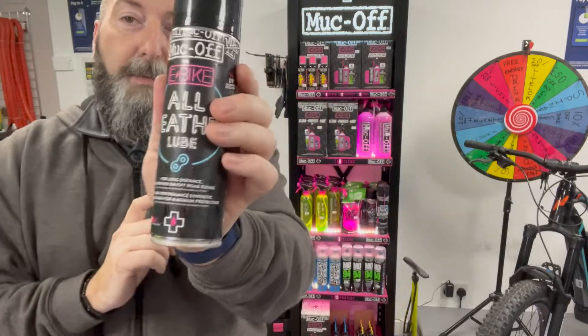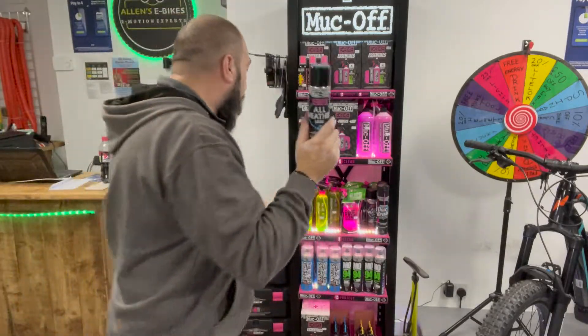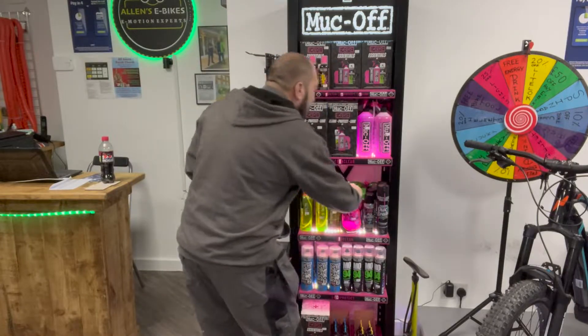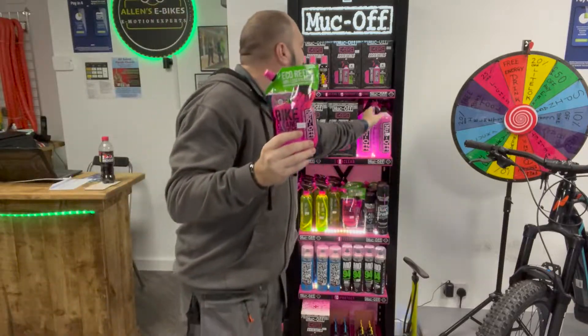This is the All Weather E-Bike Lube — really easy to use, just spray it on your chain and other bits and pieces. All weather, really easy, keeping your bike fabulous.